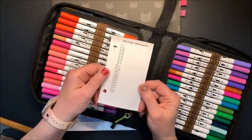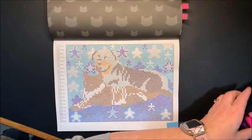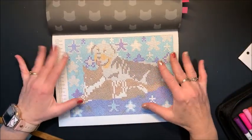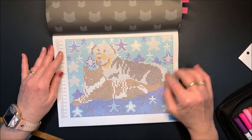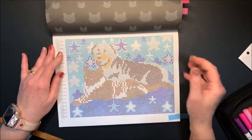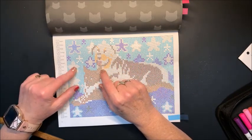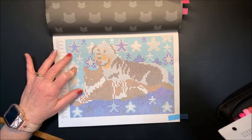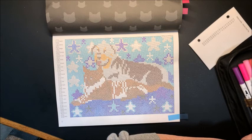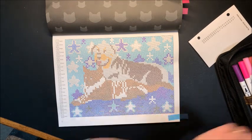I have my handy little chart here. I did complete some of this off camera so that we could finish up tonight. I left some of it to do on camera. I think we have the 16s to do here. Yes. 16 is number 83.